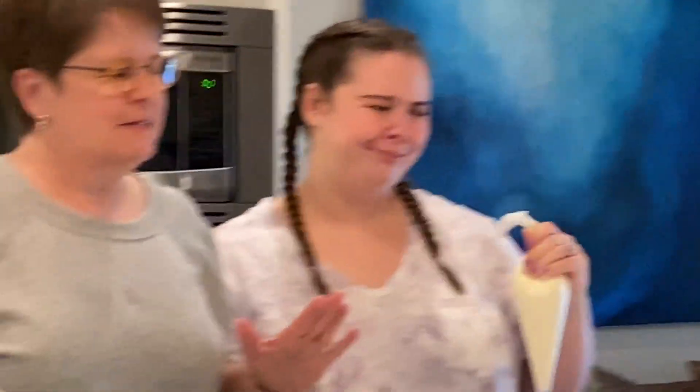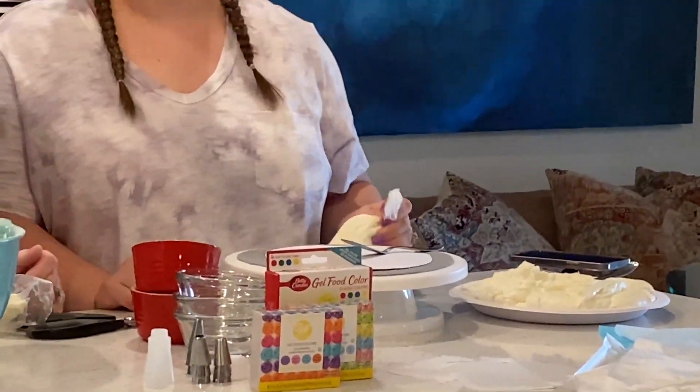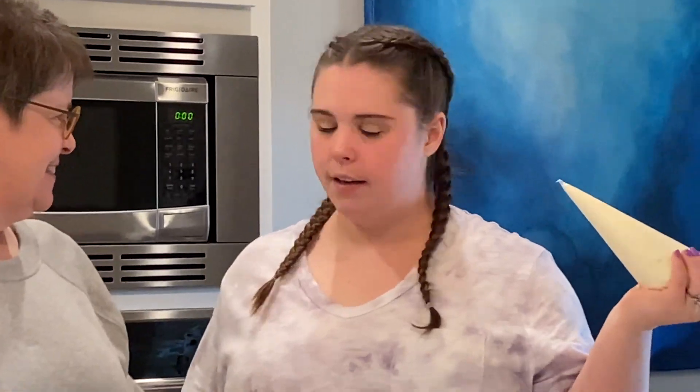They were just box cakes, so the contest is really just about the decorating. We have legit piping bags. We just have to assemble our cakes and do a crumb coat and then we'll get to decorating.